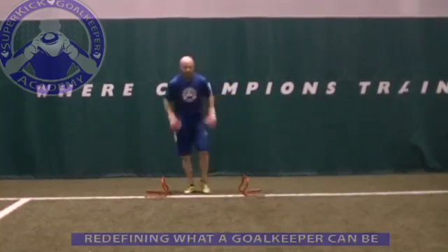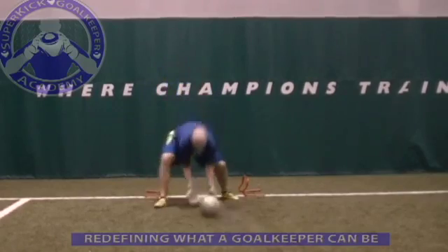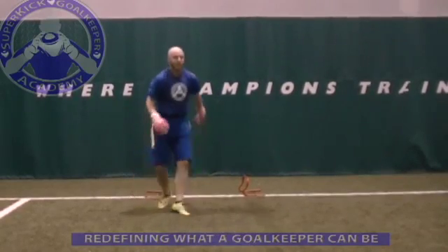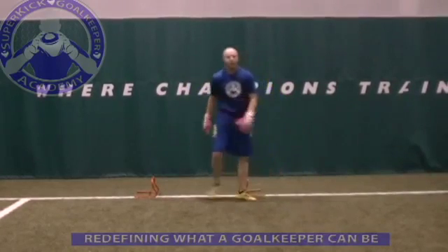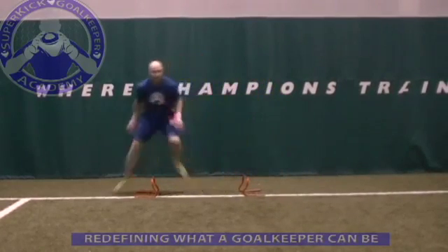This two-hurdle drill is good for footwork, balance, body awareness, and technical handling. You want to take both feet over the hurdle, both feet back in, and then get set for your technical handling.